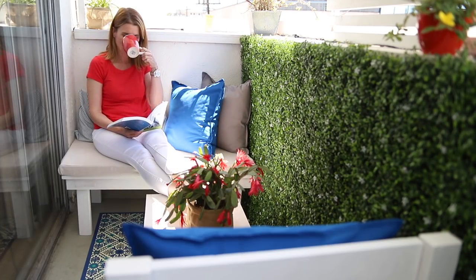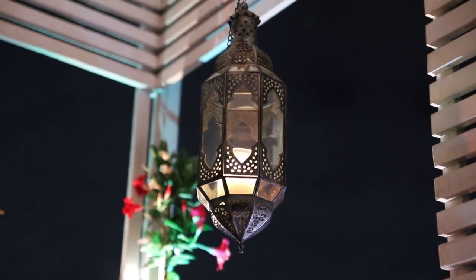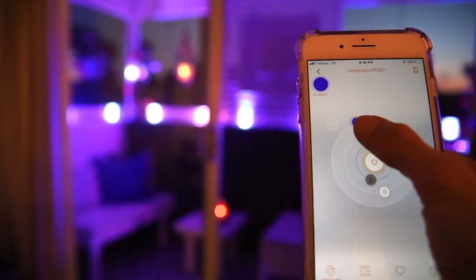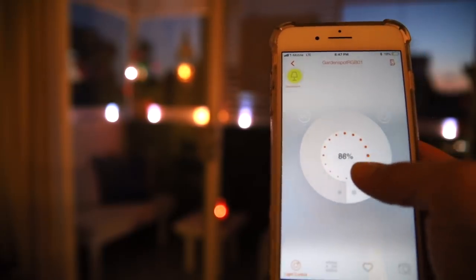I really enjoy starting my day on the balcony with a cup of coffee. And in the evening, the lighting makes the balcony so cozy and inviting. I can't say enough how much I love these smart lights — not only do they give a beautiful light, but you can change the color, the intensity, and even put them on a timer, controlling all of that from your smartphone. They're the best invention ever.